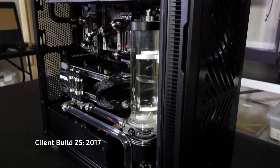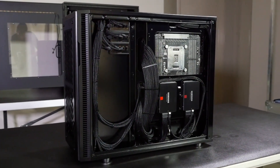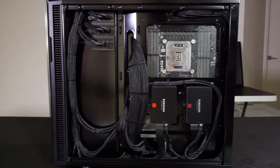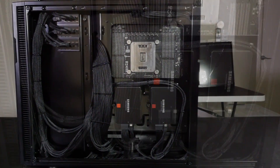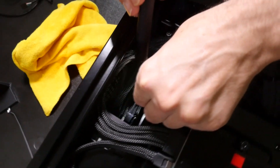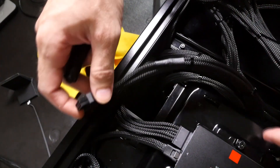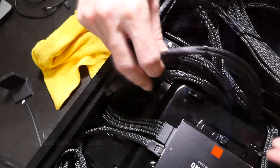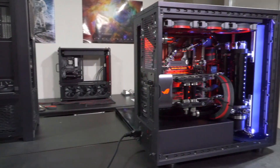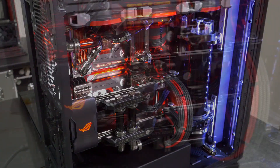We have some super creative stuff from companies like InWin, which is cool, but we're always looking at where can we go in the future. After building systems for many years, having a lot of experience with all the different cases and components, we became more and more motivated to create our own products because we started seeing solutions - better ways of doing things - and becoming really excited about being part of the progress of the industry. That's when Spectre came about. We didn't create the idea of the distribution plate; it was around for a few years before we even made one and we were actually slow to adopt the idea.